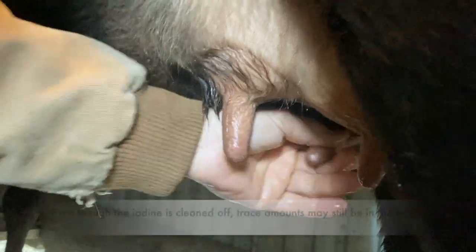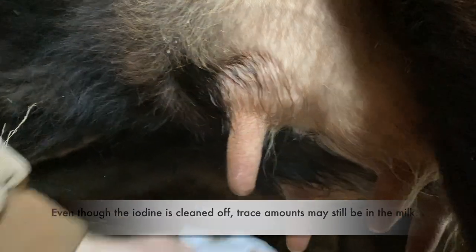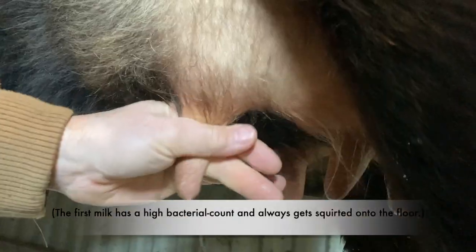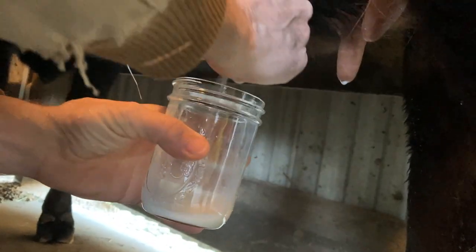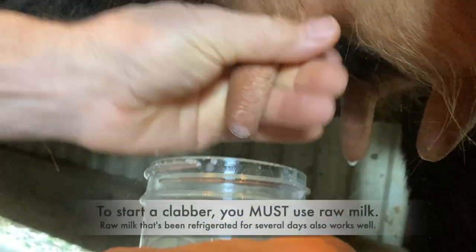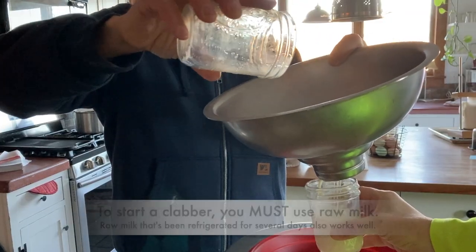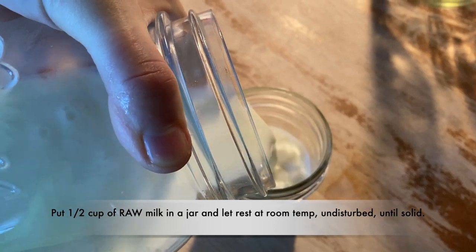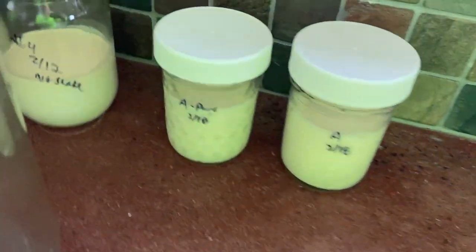I'd heard that the iodine used to clean a cow's teats prior to milking may interfere with clabbering. So I did side-by-side experiments comparing milk that my husband hand-expressed prior to dipping Emma's teats in iodine versus the milk from our standard milking practice. That's why you see me clabbering two jars of milk in this video. Milk A Pure is the milk without iodine and Milk A is just our regular raw milk. They both behaved about the same, so I didn't bother differentiating them throughout the video.